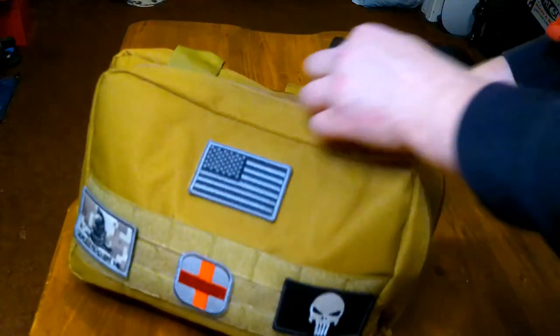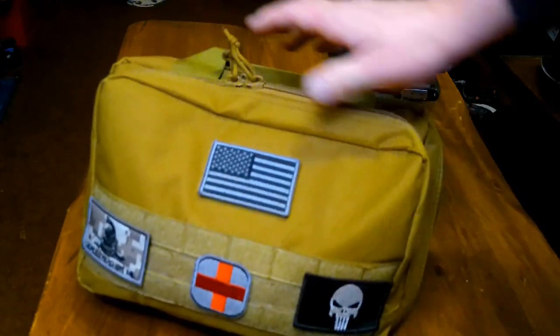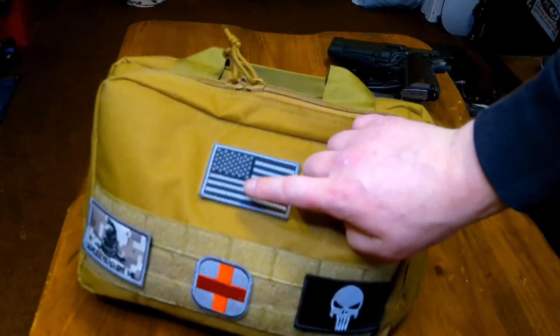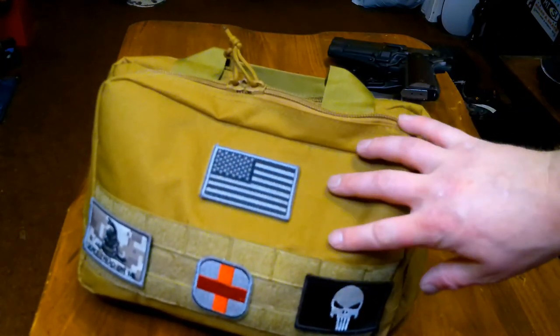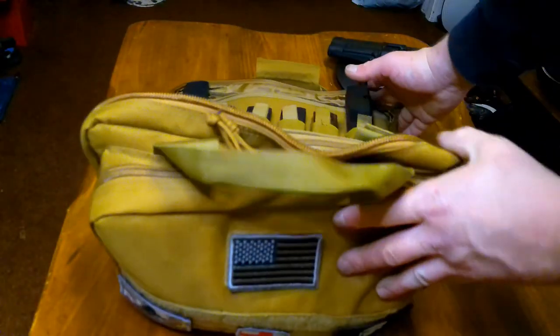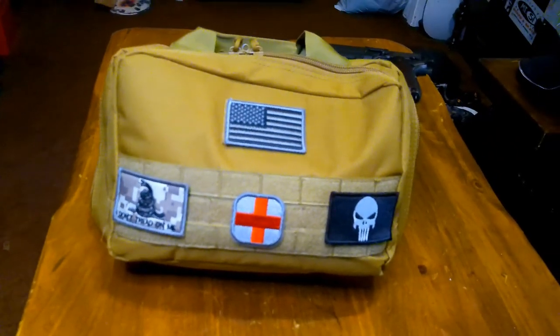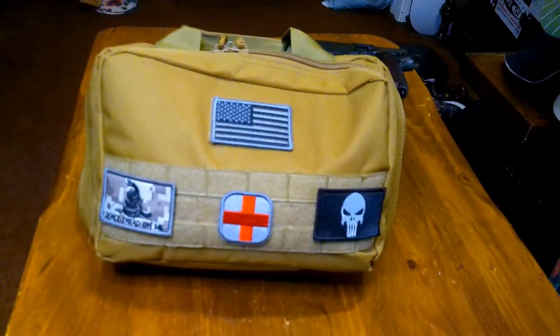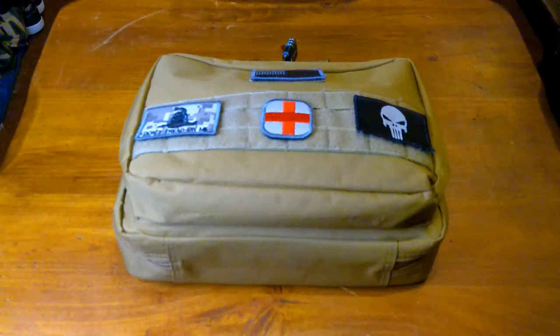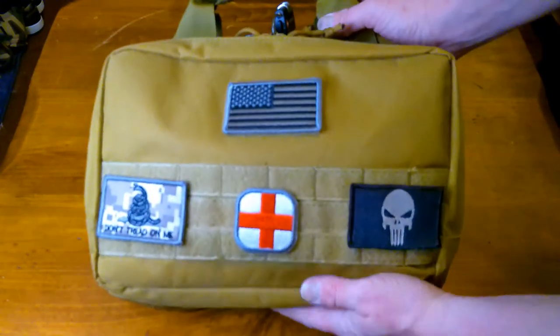For $25, it's just an excellent deal for such a high-quality range bag. It also comes with a US flag patch. I'll go ahead and take everything out of here and show you what it looks like bare bones, so you can get an idea of what you can and can't fit in there. Let's take an up-close look at this DB Tech range bag.